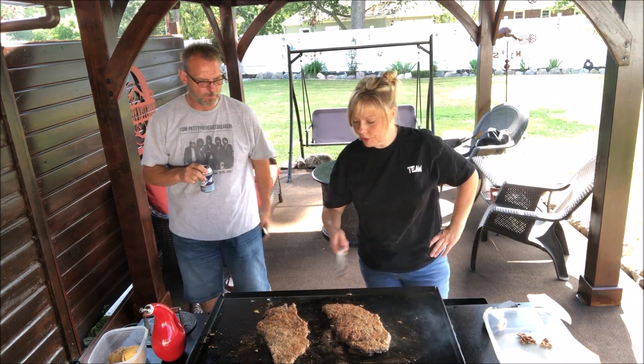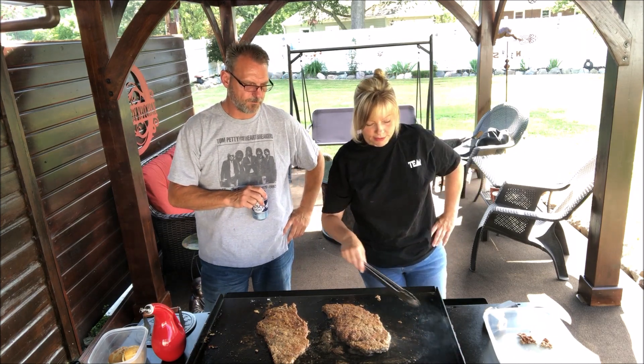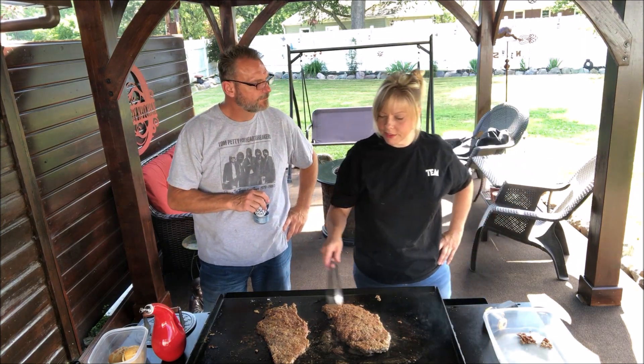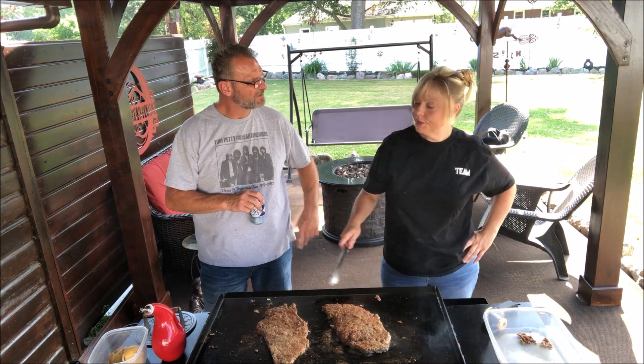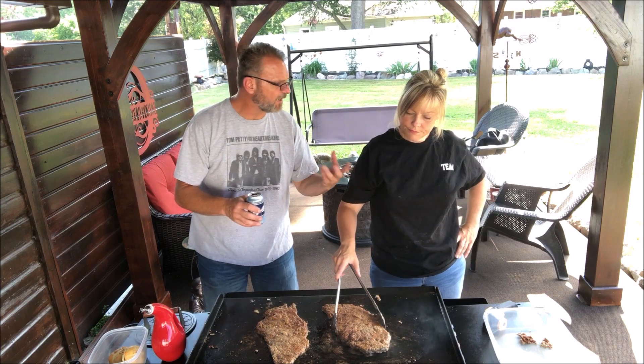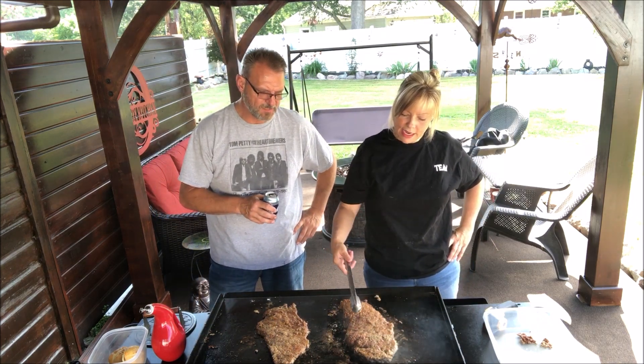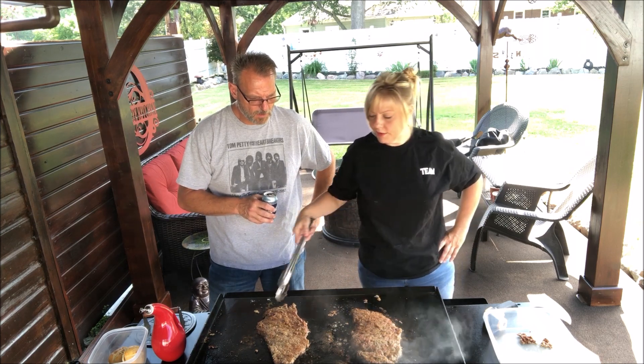Just get your oil on there a little bit thicker because it is starting to drain. My Blackstone has a tendency to puddle right in the middle, which makes it difficult to get the coverage you need — not soaked, but you know, it's an issue. But it's getting there.